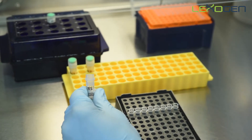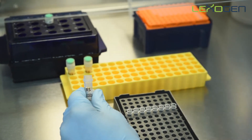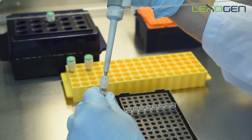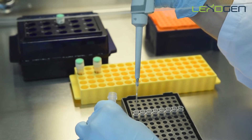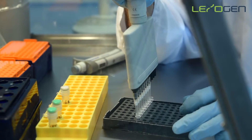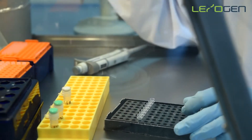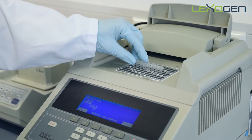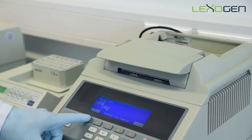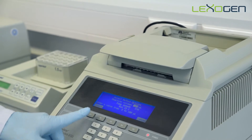Add the RNA removal solution, RS, to the samples. At this point, if you are using the globin block module, add the RS globin block solution instead of the standard RS. Mix well by pipetting. Transfer the samples to the thermocycler and incubate at 95 degrees for 10 minutes. Afterwards, proceed directly to second strand synthesis.